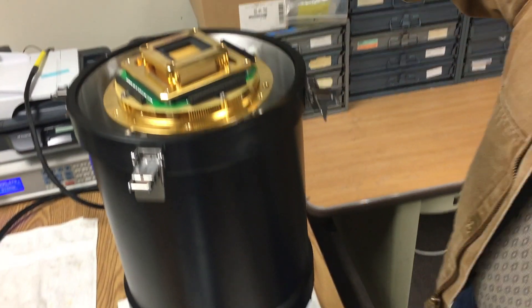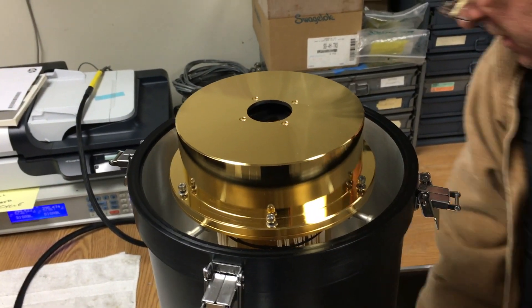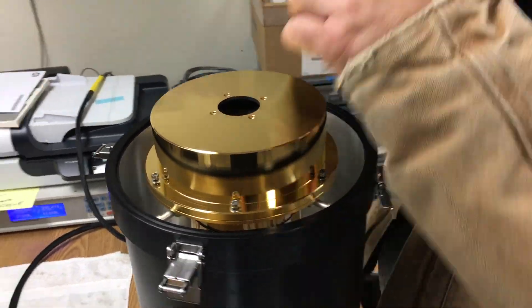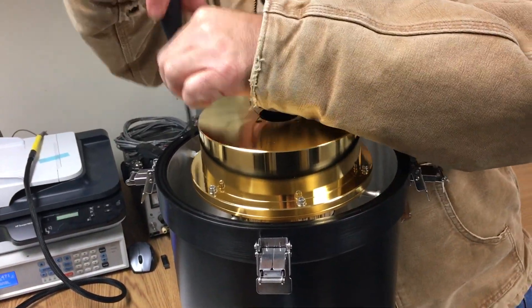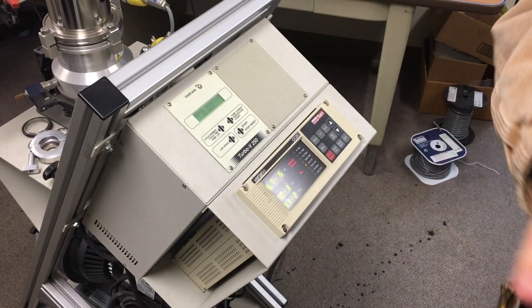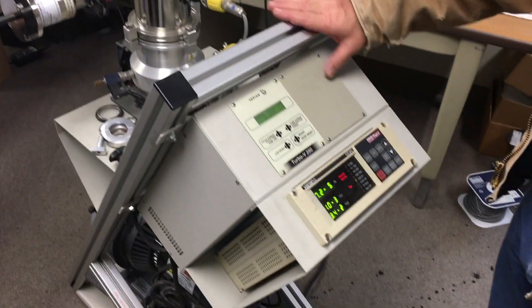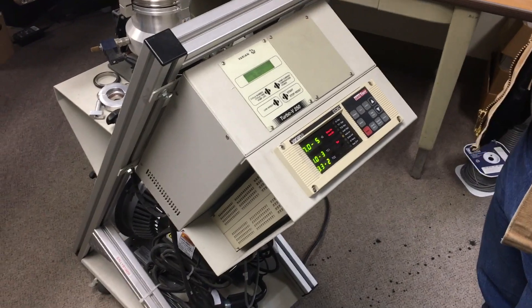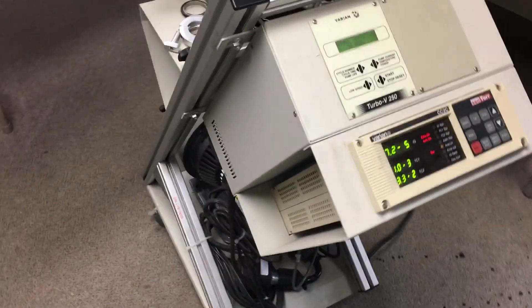This is just a radiation shield. When I'm testing here I keep the vacuum pump going even while I'm testing. You may want to pump it down and shut it off, but I always do it with the pump going.